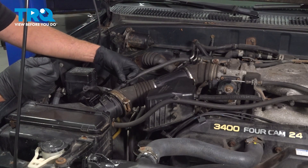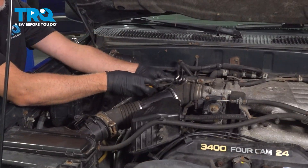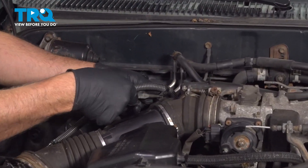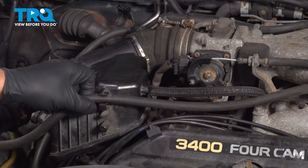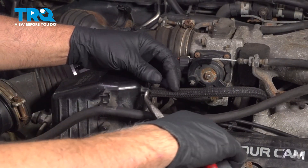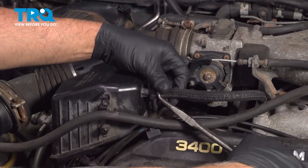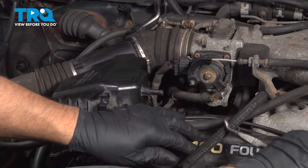There's another retainer right here — this one's broken, just pull that aside as well. Then over here there's a retainer; pop that off. Pop this hose out of the bracket right there. There's another hose right here — just use some hose pliers, slide this off, just like that, out of the way.